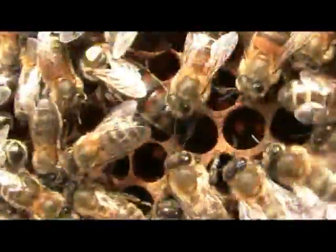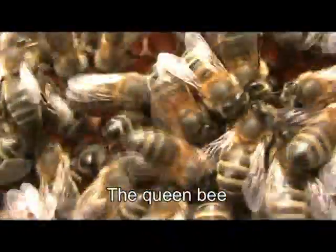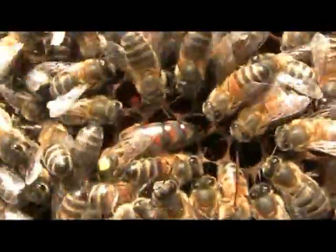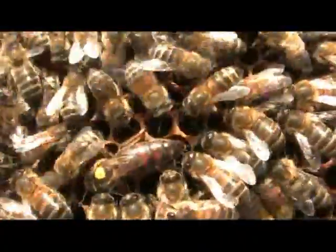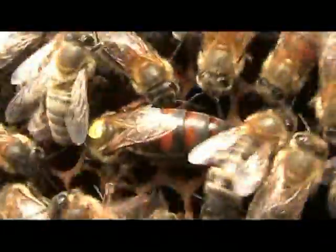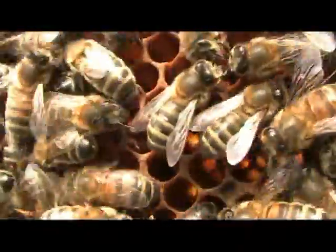Then there is the queen bee. There is only one queen bee in a hive. She spends most of her life just laying eggs, and she can lay up to 2,000 eggs per day. Here is the queen bee in our hive. Can you see the mark on her? The yellow one. This helps the beekeeper to find her easily.